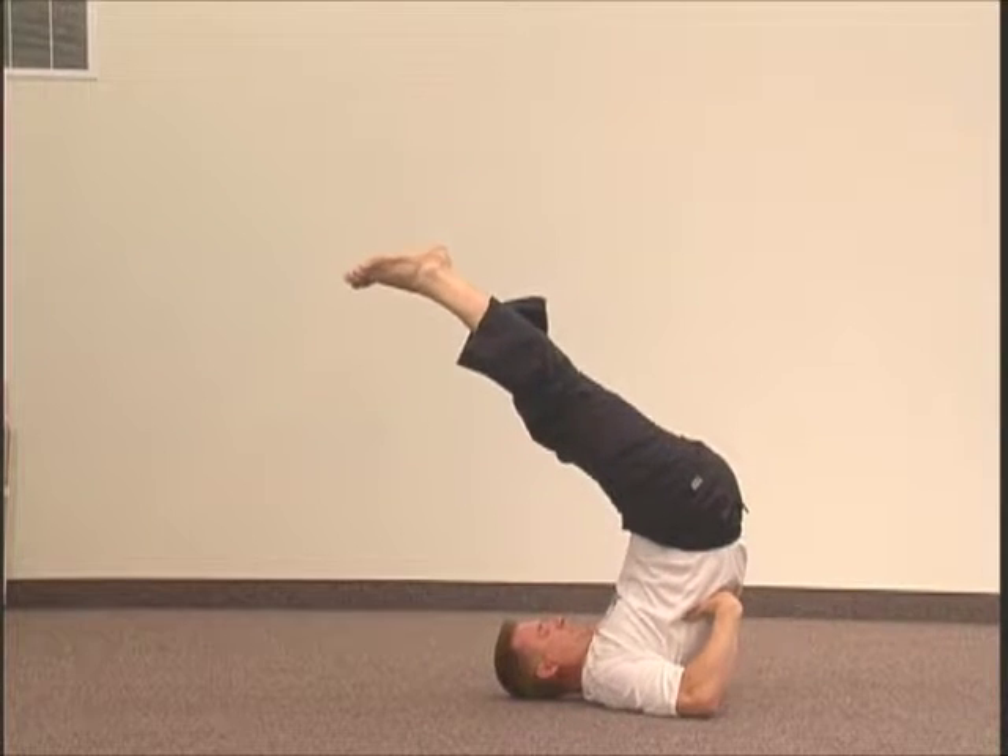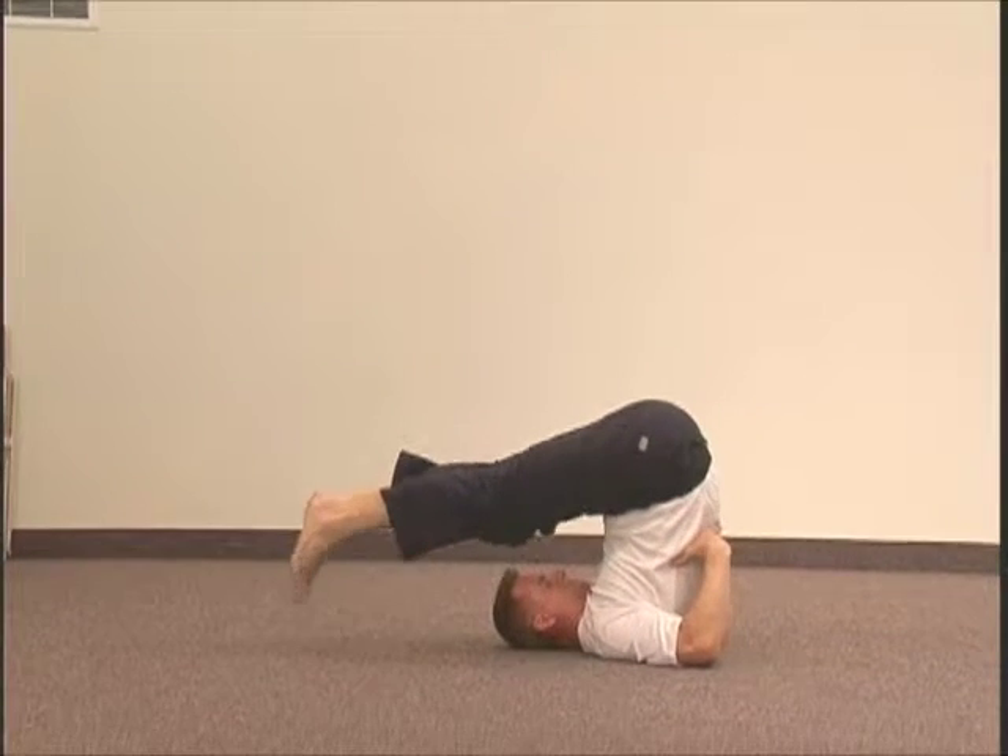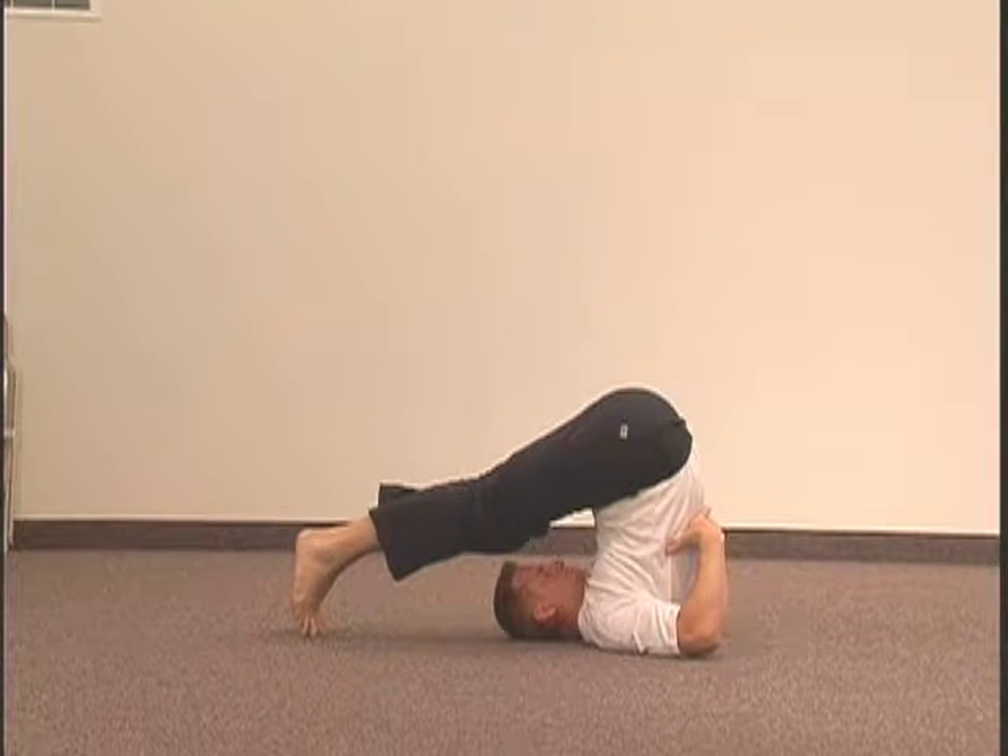From here, gently lower your legs from the hips until your toes are touching the ground behind your head and your legs are straight.